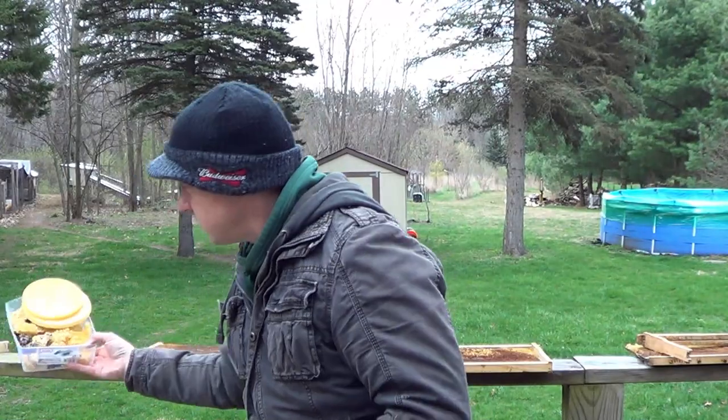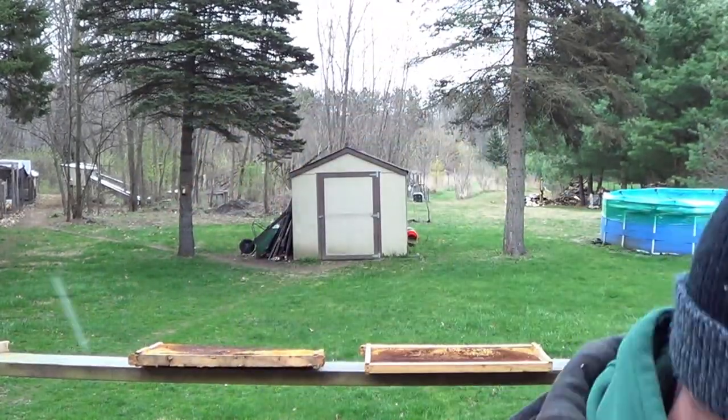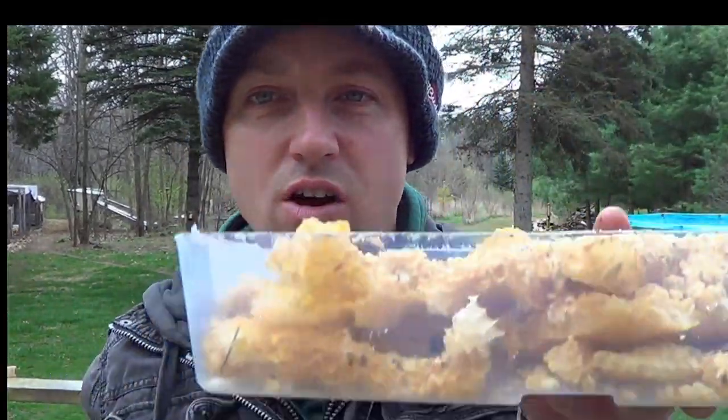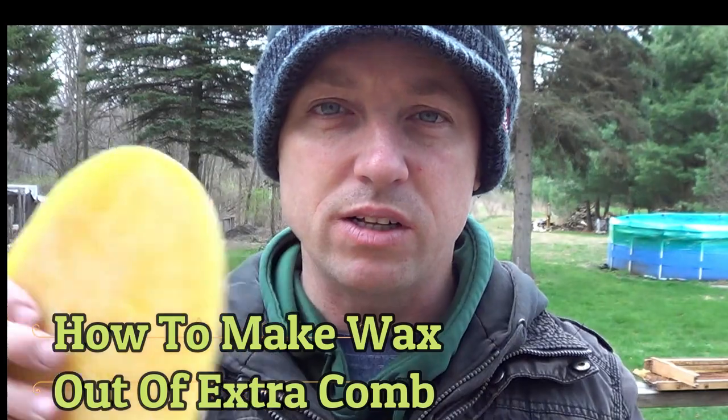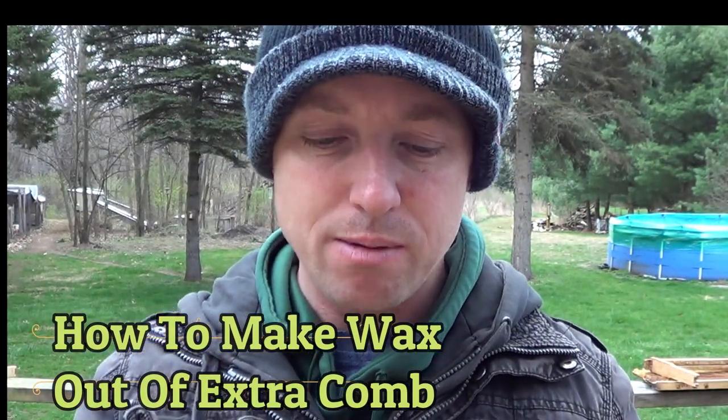I've been collecting all this wax because we've been going through our frames and some of it was just built wonky. You always want to clean up your frames, because it's going to be a problem otherwise. I'm going to show you how to turn all that stuff into this really clean wax.